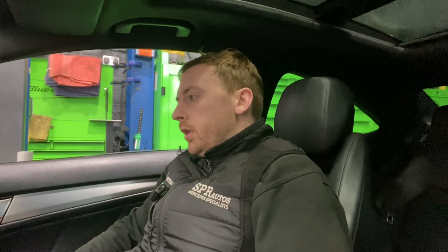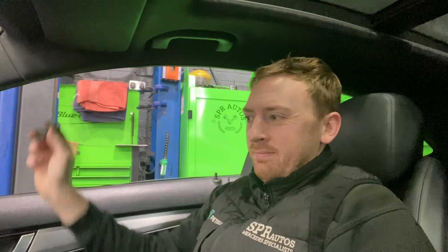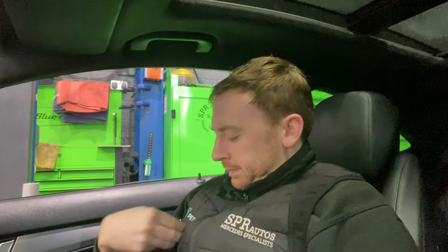We are putting it back to standard. Taking all the modified stuff off it, putting it back to factory because the customer is selling it, which personally I think is a good idea. One of the main things it's got is a straight through exhaust which is extremely loud. Personally it's a bit loud for me. I don't know how anyone can daily drive that to be honest.